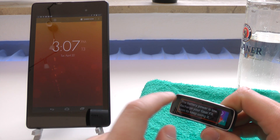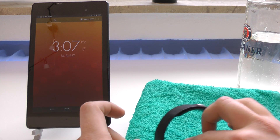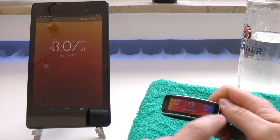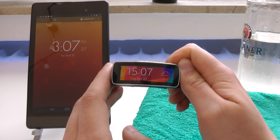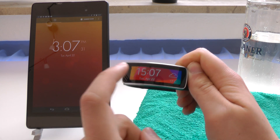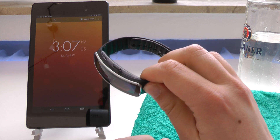It says 'Charge your Gear Fit.' So yes, it actually still works, which is good to see. Everything still works — clock interface, it's all good to go. So yes, it even survives 40 minutes in water. No issues whatsoever, all working fine. So I'm very happy about that.